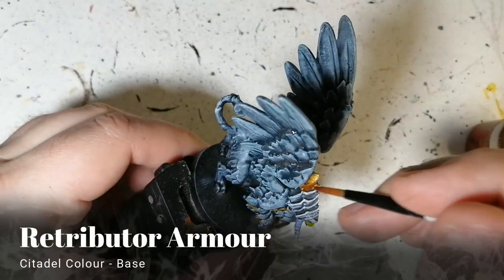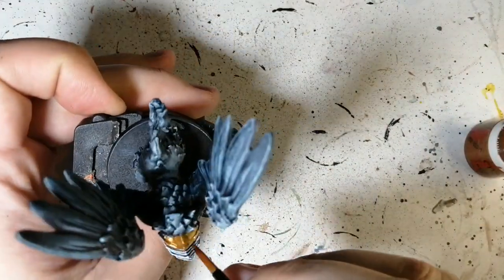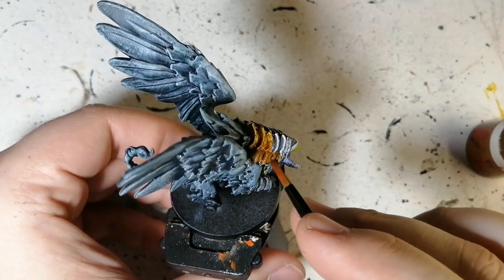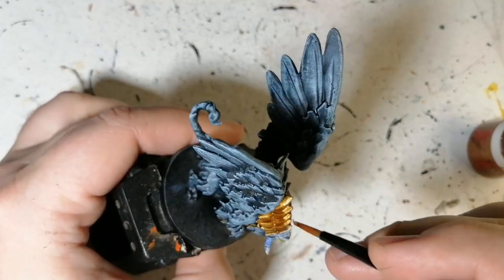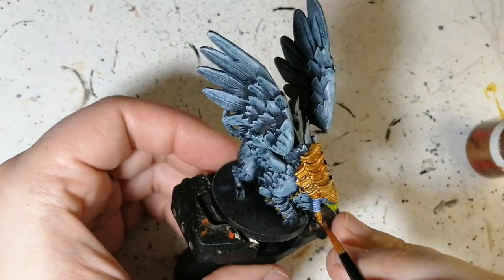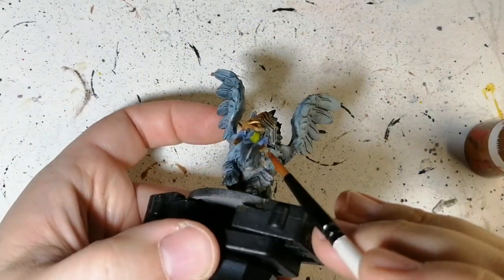Then we're using some Retributor Armour, applied very lightly — I'm thin-coating it, rubbing a lot off the brush, just trying to get it on top. With the slap chop method, I was surprised because I often see painters putting on too thick a coat of paint so you don't even see the highlight anymore — the black and white is just not there, no dark and light.